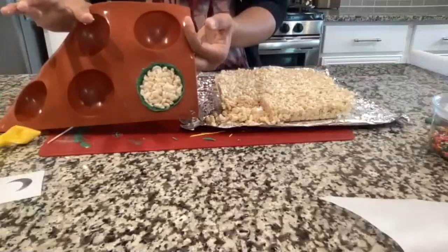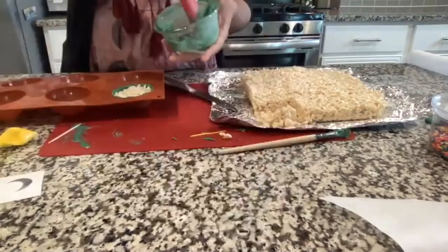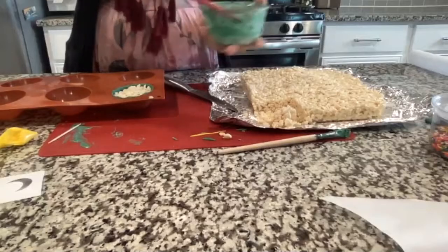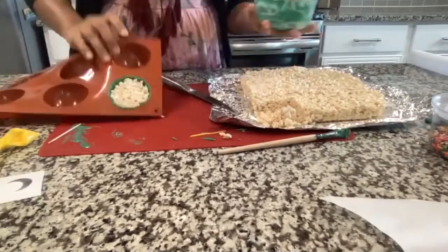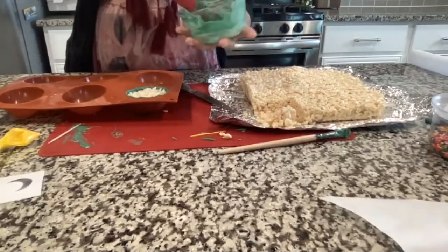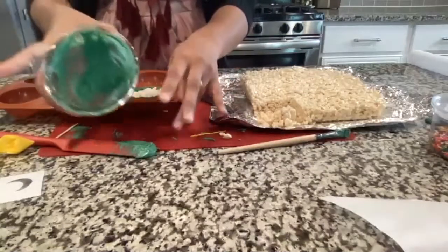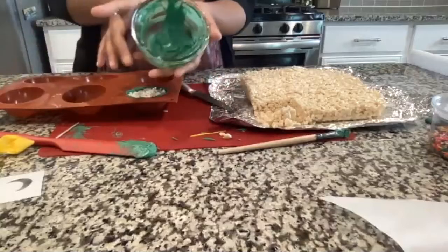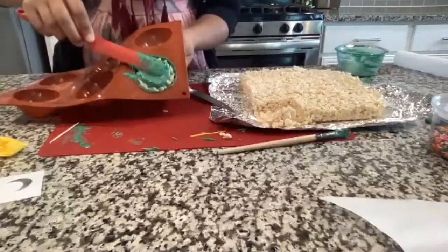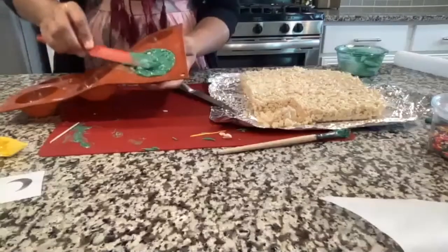Once it's stuffed, cover the open side of the dome with a layer of green chocolate to seal it. If you don't have much chocolate left, that's okay — you can melt a little more. Just melt it 15 seconds at a time and put a layer on top to coat the Rice Krispie and make sure it stays in. If there's extra chocolate smeared around, use a spatula or finger to clean it up.